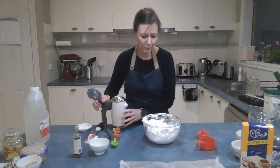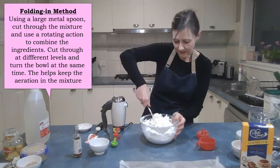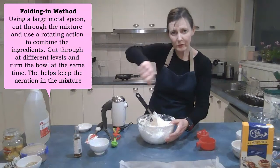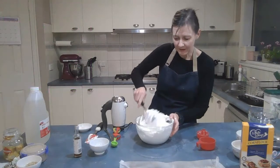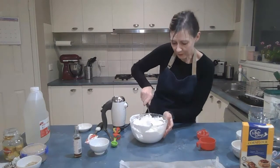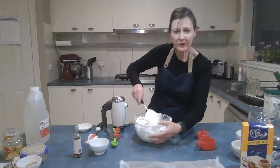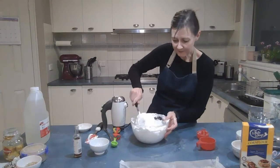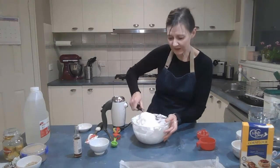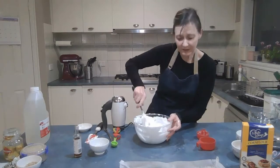With your large metal spoon, fold everything in. Folding is a rotation movement — the spoon cuts through the mixture so you don't lose any air. If you use a stirring motion you'll push the air out of your meringue, but folding keeps the air in. Rotate the bowl at the same time and cut through at different levels — the top layer, the middle, and down to the bottom — so the corn flour, vinegar, and vanilla go through the entire mixture. It may take 30 seconds to a minute.